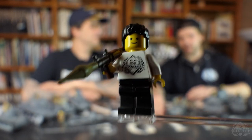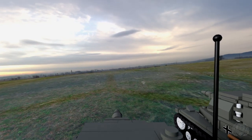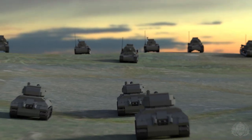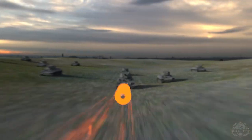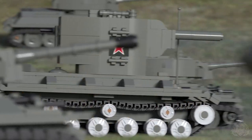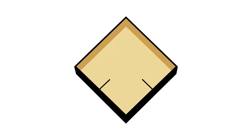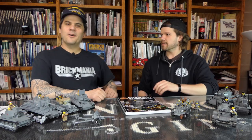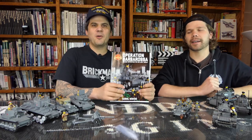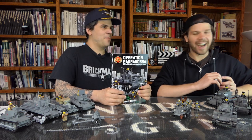Hey Brick Maniacs, it's time for another episode of Brick Mania TV. We have Operation Barbarossa, and this is a re-release. Welcome back to Brick Mania TV, special edition, special bonus. Lando and I are here to talk about the re-issue of the Operation Barbarossa book.